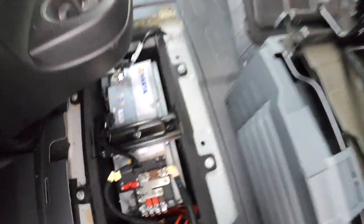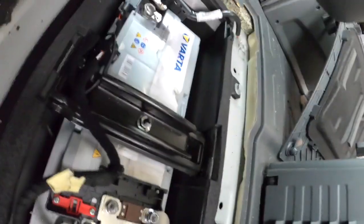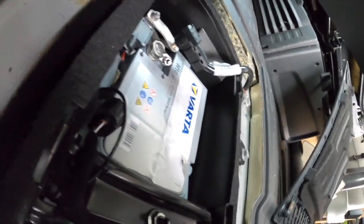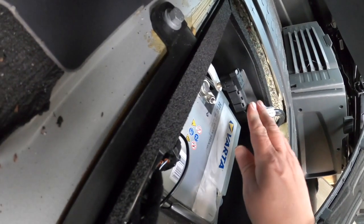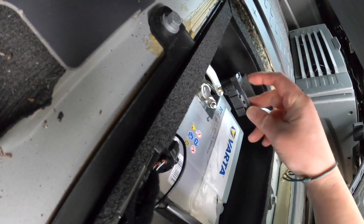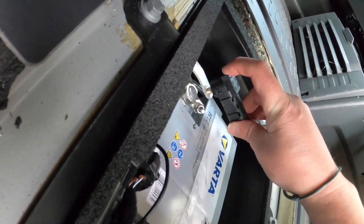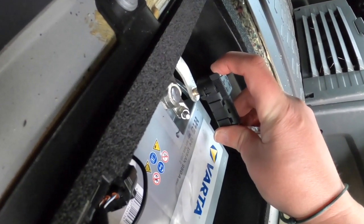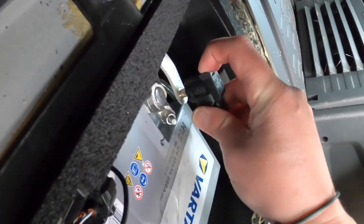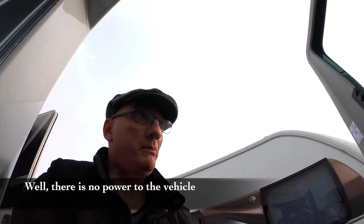So let's say for whatever reason you want to disconnect the battery in your motorhome. All you actually need to do — and it's very difficult to get the camera there — but on this earth cable there is a little grey button. Hopefully you can see that; I'll zoom in a bit. All we do is press that grey button and lift it off, and the battery is now completely disconnected.